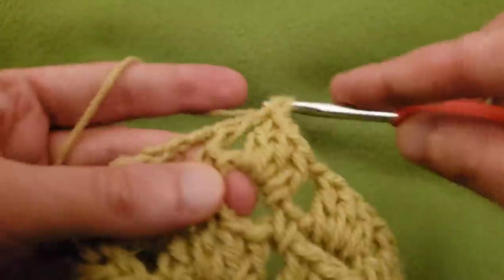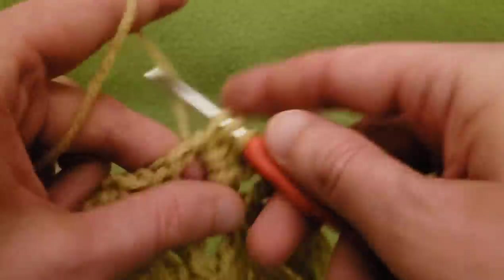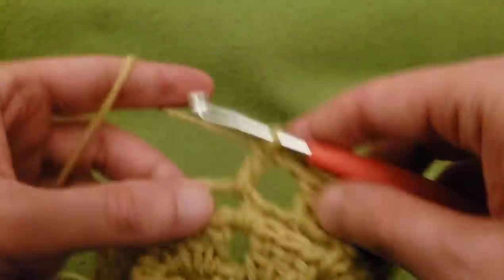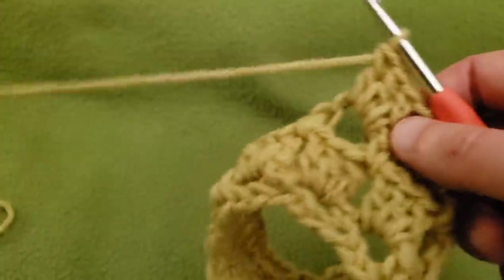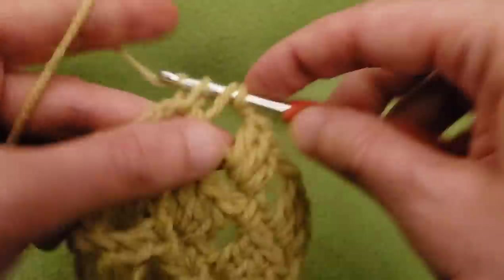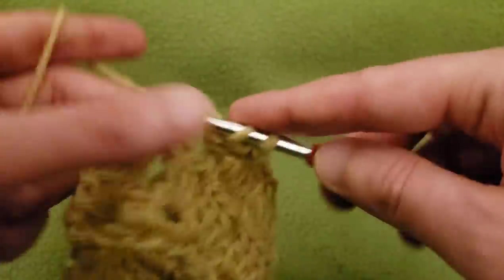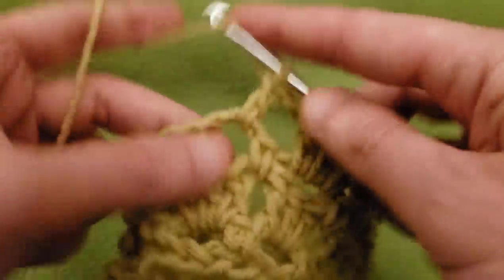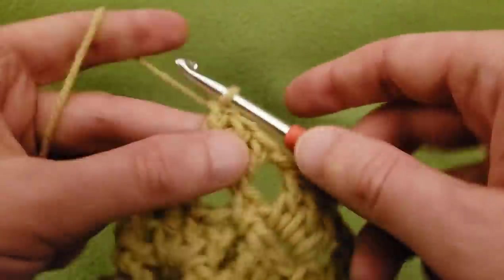Just keep going in this fashion, repeating these two rounds over and over and over until your piece is big enough. If you want the single thickness, you don't have to do quite so many rounds. However, if you want the double thickness, it has to be twice as long because it's going to be doubled in half. And then comes the fun part — showing you how you can join your donut. It's really quite simple, utilizing some slip stitches in the right places.